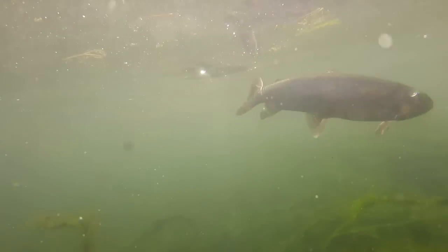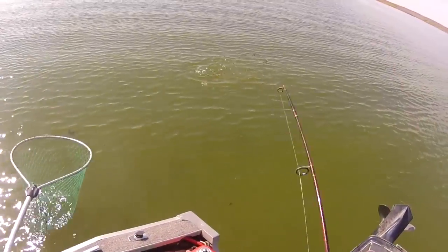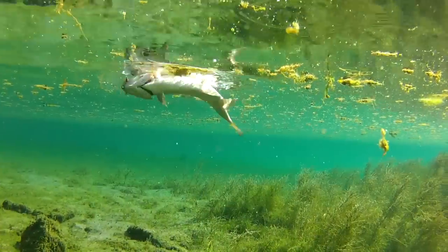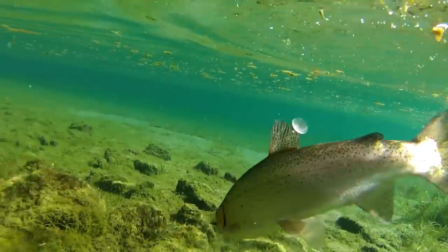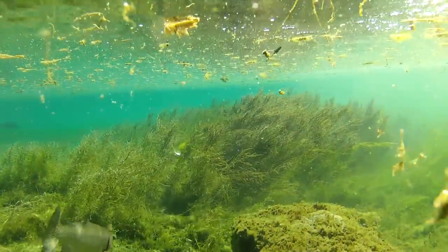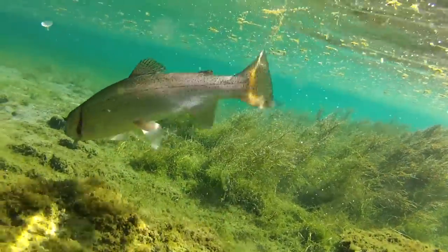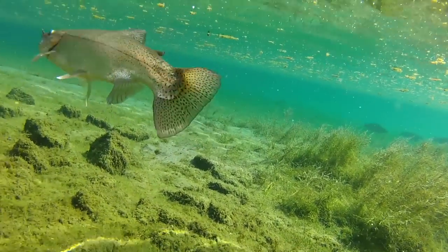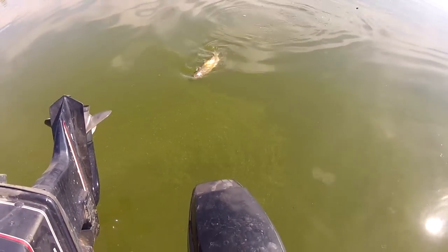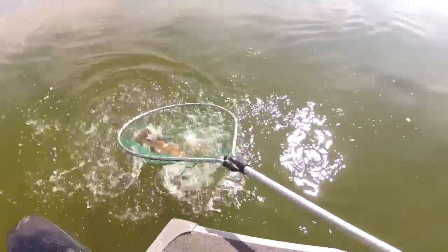Fishing action discs with flies has a number of advantages over fishing traditional hardware — spoons, spinners, plugs. You can adjust the depth simply by adjusting the amount of weight you use in the leader, and it allows you to fish shallow water over weed beds — things that would just constantly hang up a spoon or a spinner.